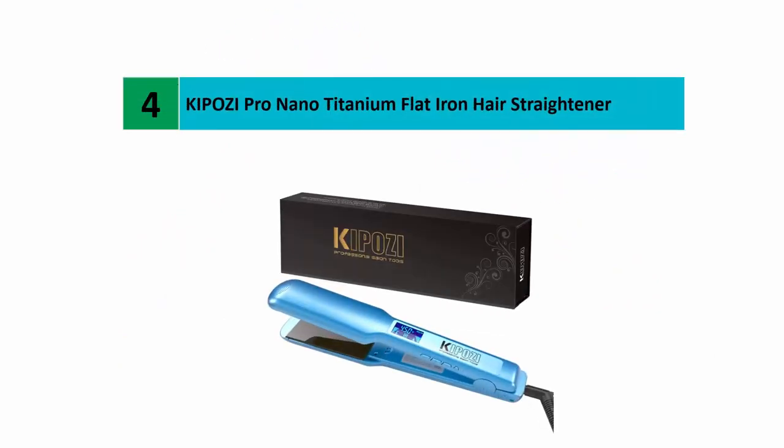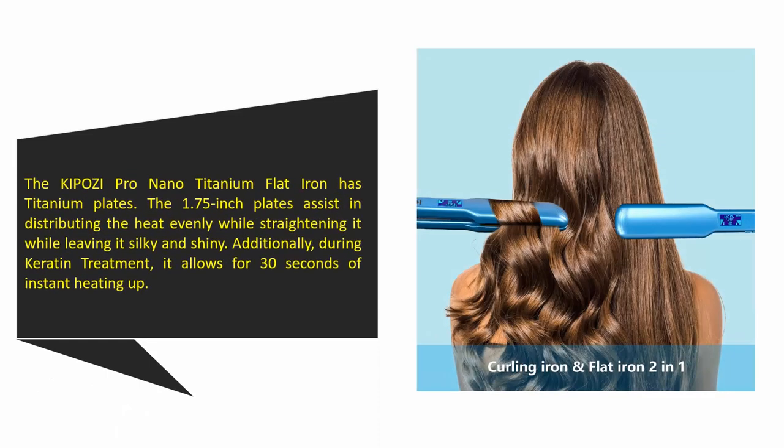Coming in at number four: the Kaposi Pro Nano Titanium Flat Iron Hair Straightener. The Kaposi Pro Nano Titanium flat iron has titanium plates. The 1.75-inch plates assist in distributing the heat evenly while straightening and leaving hair silky and shiny. Additionally, during keratin treatment, it allows for 30 seconds of instant heating up.